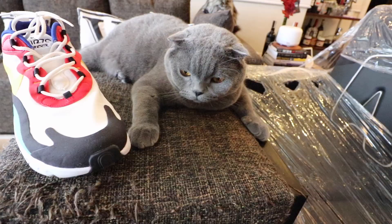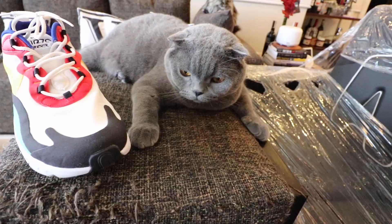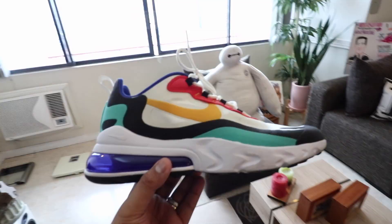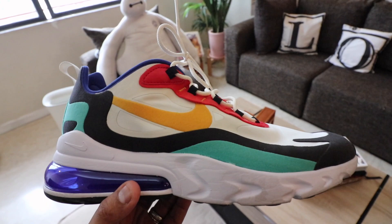When it comes to the overall vibe, look, and profile, the React model definitely wins. It is sleeker, the colorway has more pop. If you take a look at the different colorways of the 270 Bowfin, they're kind of lame except for this one, and it looks more like a hiking shoe. But if you want something more vibrant with more color and a more updated, trendy, hip look, then go for the 270 React.